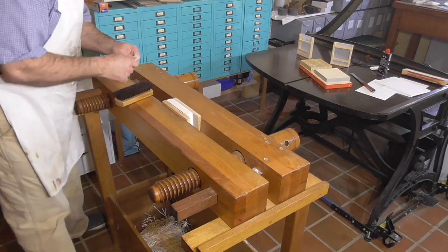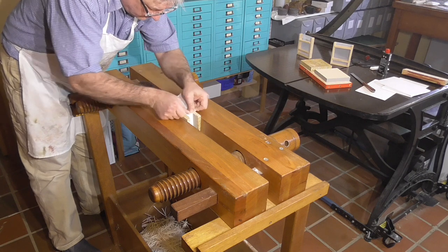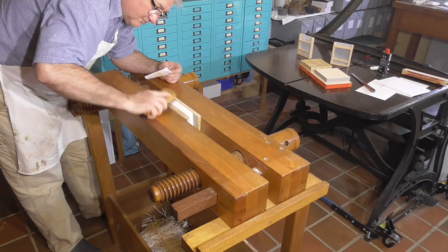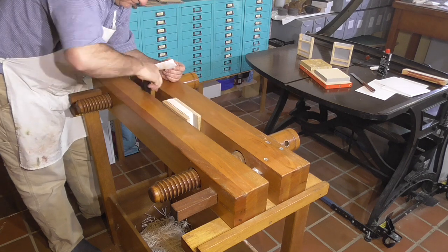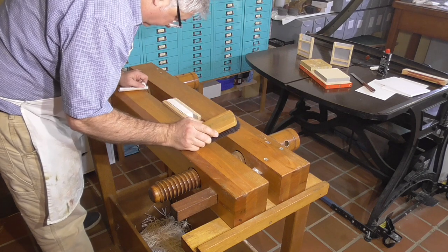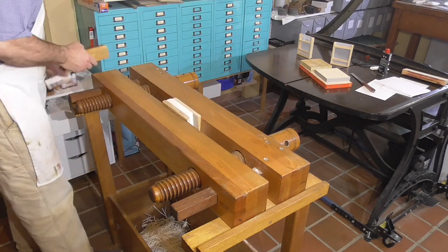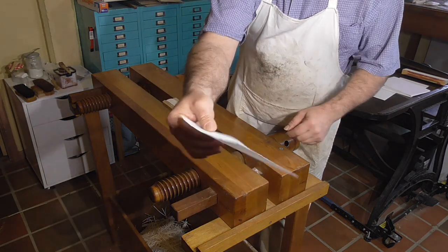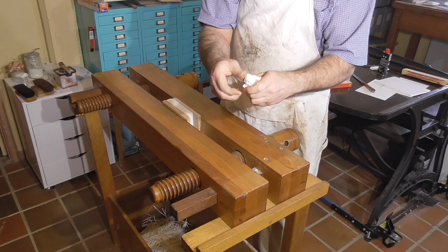If you don't have good natural light, a bright light can be used to put some raking light on the edge to help look for scratches. Once I'm happy there are no scratches, I'll give it a sand with 320 grit or finer sandpaper. The scraping and sanding are always done in the direction of the edge, from spine to fore edge.